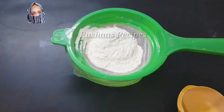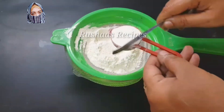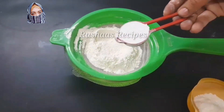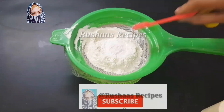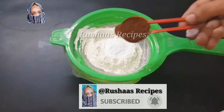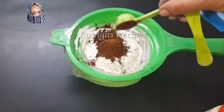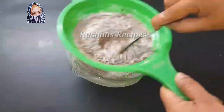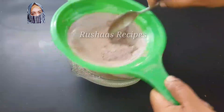You can add a bowl. I will add 1 tablespoon of corn flour, 1 tablespoon of baking powder, 1 tablespoon of baking soda, and 1 tablespoon of cocoa powder.